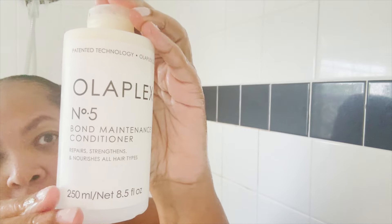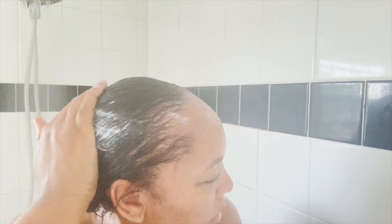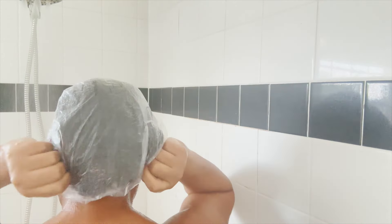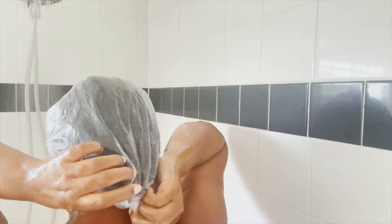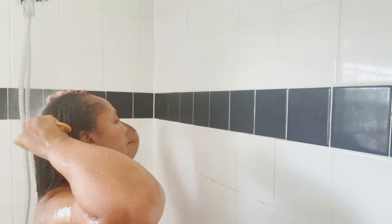This is my number one staple in the world. Every time I wash my hair, I have to use this particular conditioner because my hair has so much slip afterwards. Ladies, you see the slip? I don't need to comb it. I just put on a plastic cap for about 15 minutes in the shower as I'm doing all of my routine. When I take it off, it feels like butter. Then all I do is comb through it — the comb glides right through.